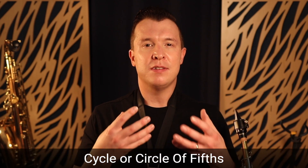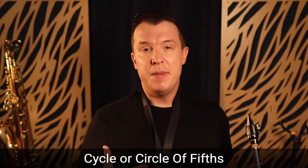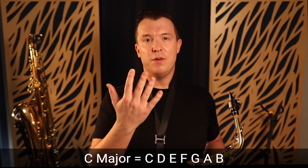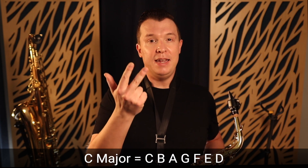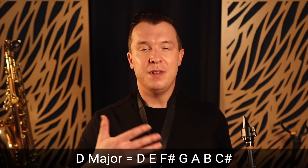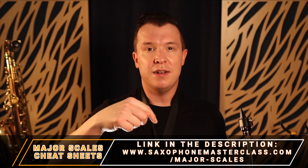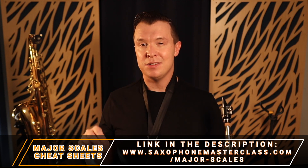Now that we know G major, F major, D major, and C major, we're actually starting to form what's called the cycle of fifths. The cycle of fifths is just a way of organizing the 12 different keys in Western music as a sequence of fifths. If you start on C and go up the C major scale to the fifth note, you get to G major. Go up a fifth from G and you get to D major. Going down from C to the fifth below gives you F major. These are the four scales I've been teaching, all organized around the cycle of fifths. If you want to learn more about the cycle of fifths, check out my free major scales cheat sheets at saxophonemasterclass.com/major-scales. As you keep going up a fifth, C major has no sharps or flats, G major has one sharp, D major has two sharps, and each additional fifth adds another sharp.